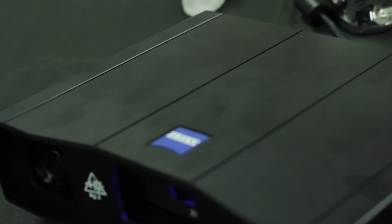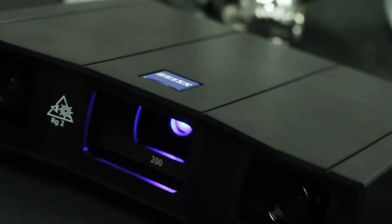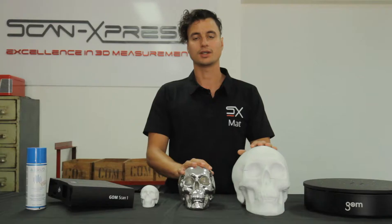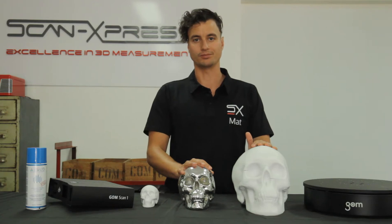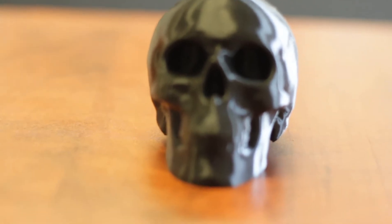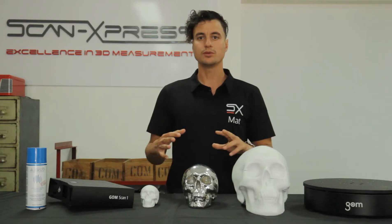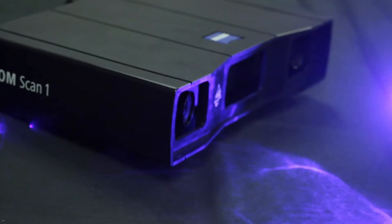Today I'm here to show you how you can use 3D scanners such as the GompScan 1 to create digital twins of any physical object and reverse-engineer it for production. I will then show you how you can use 3D printing to bring even your most complex creations to life. To do all this, we're going to be using this creepy shiny skull as our model.